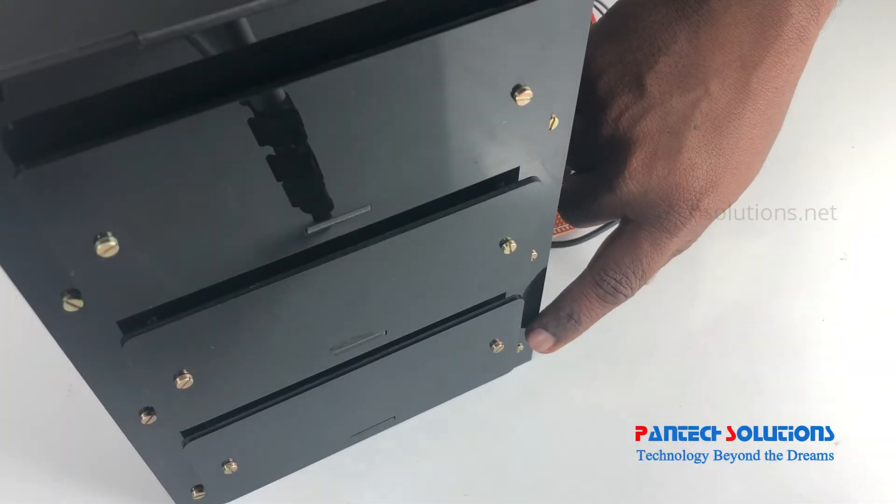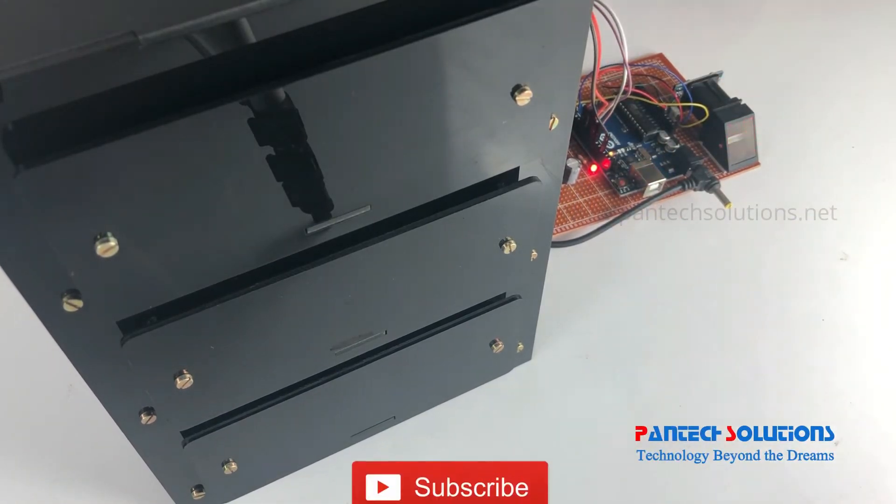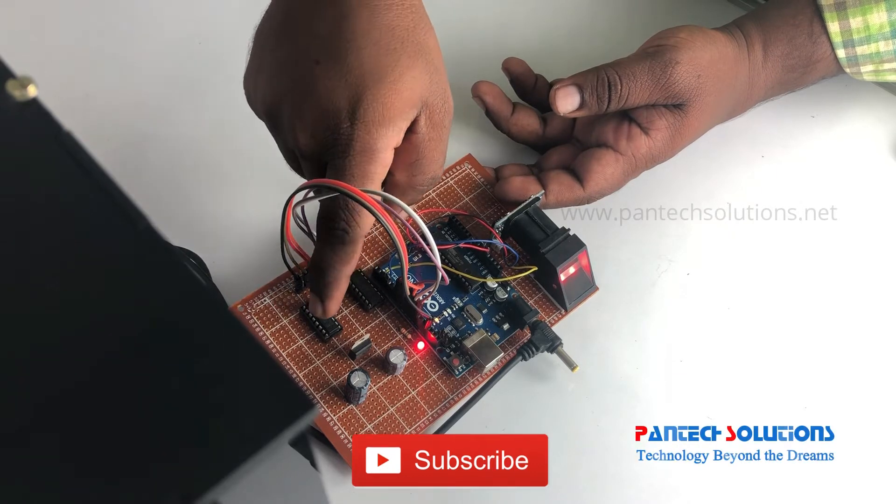Welcome to Package Solution. Today we are going to see about a fingerprint-based locker system using Arduino. In this project we have 3 lockers — each locker is separated for each person using a fingerprint.